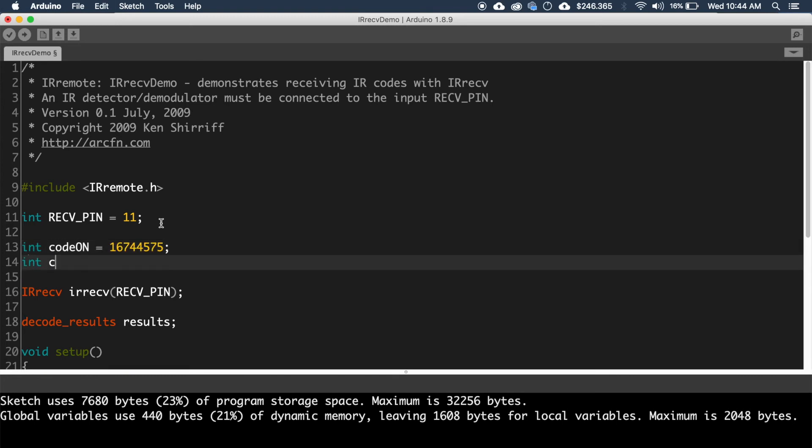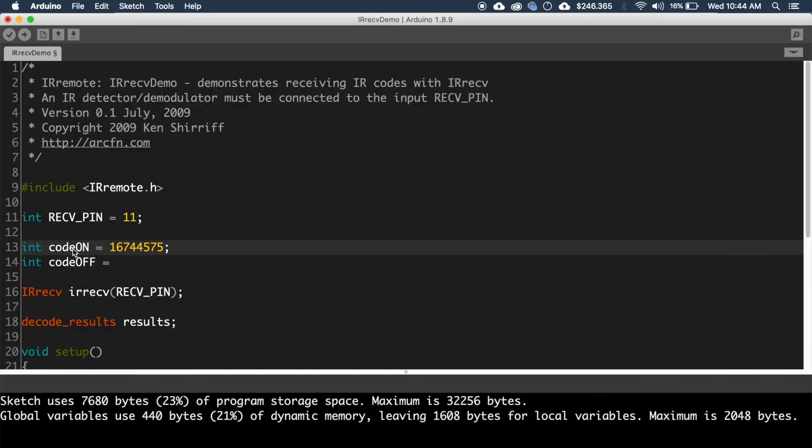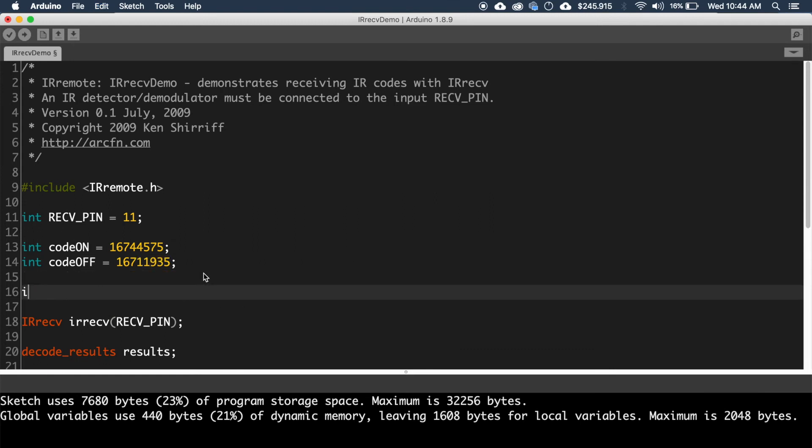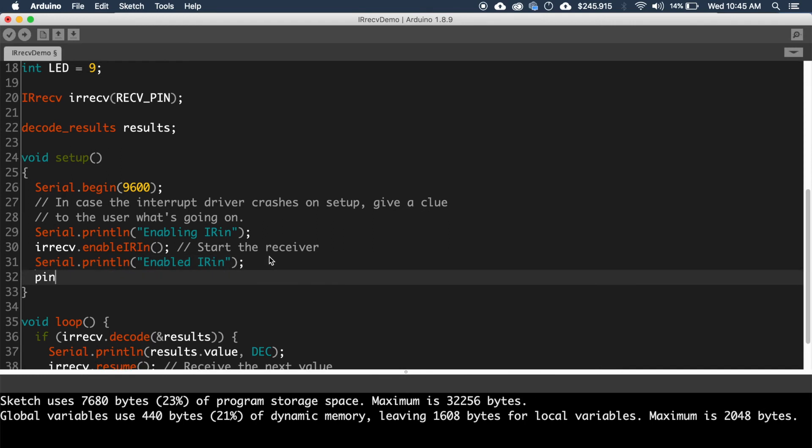Now declare two variables called 'codeOn' and 'codeOff' for saving the values of two buttons of the IR remote. Declare another variable called 'code' for saving the live values from the sensor. Then assign a name for the pin to which we connected the LED — set it to pin 9. Now set the pin mode for the LED pin as output, and write a digital write LOW inside void setup to make the initial state of the LED low.